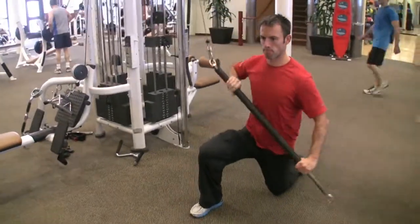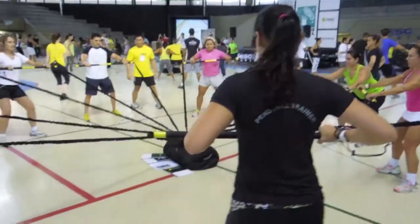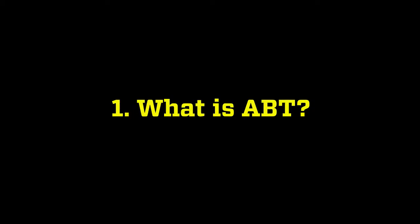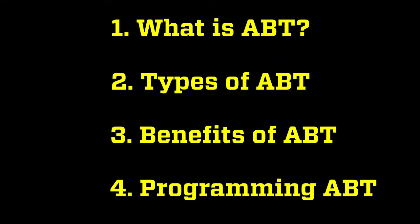Although ABT training has been around for some time in the physical therapy and strength and conditioning world, it has more recently become relevant in the personal training, group fitness, and team training worlds. In this video, I'm going to answer the questions: what is ABT training, what types of ABT are out there, how is it going to benefit you and your clients, and how to incorporate ABT training into your strength and conditioning program. So, without further ado, let's take a deeper look at asymmetrical bar training.